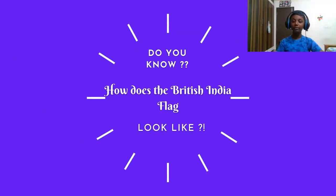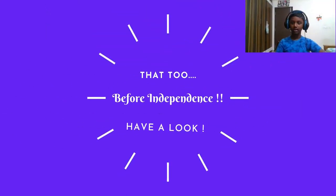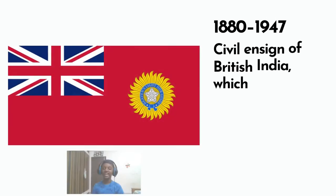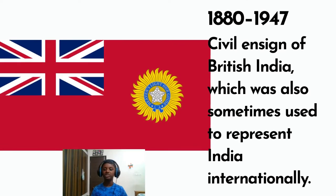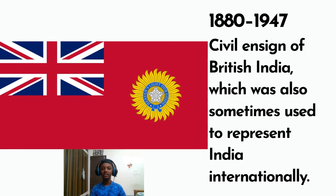Do you know how the British India Flag looks? Have a look. The 1880–1947 Civil Ensign of British India was sometimes also used to represent India internationally.